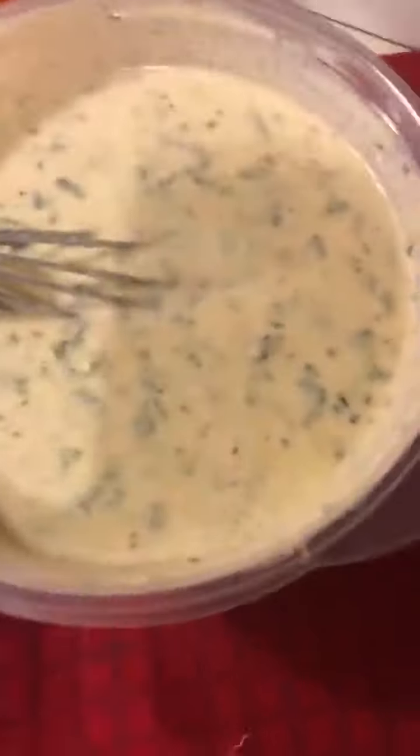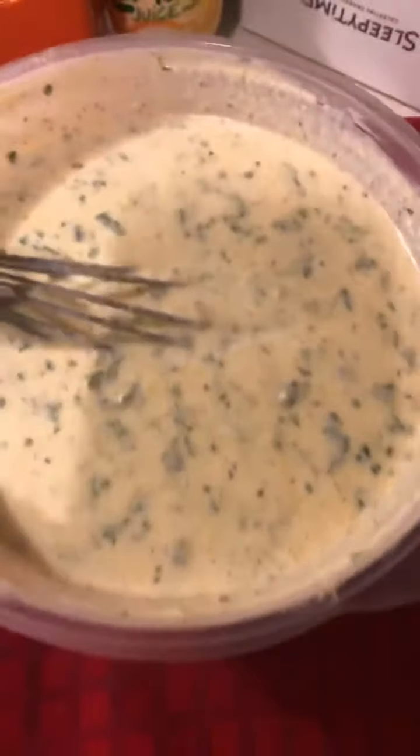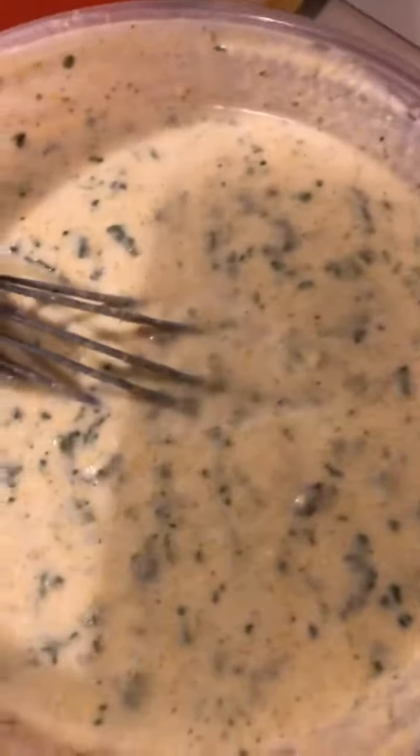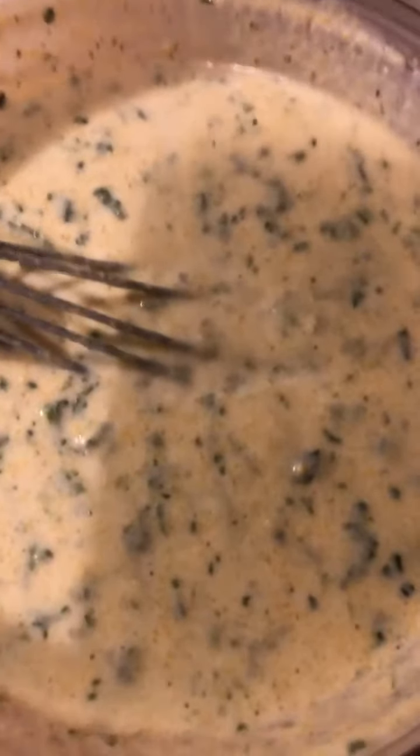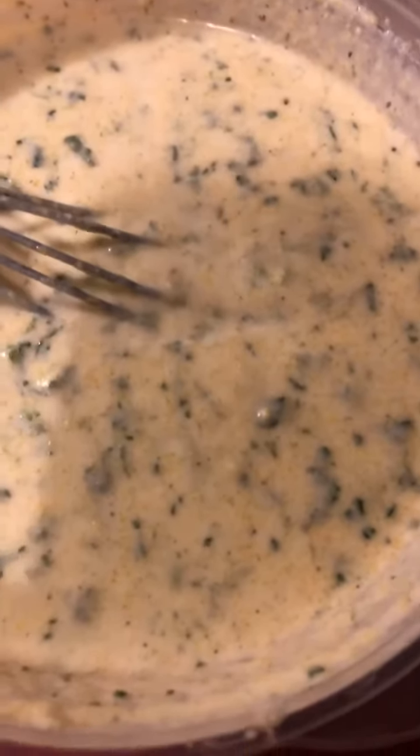I've got my cornbread mixed up. I've just kind of added some little things a little bit different. This is about two boxes of the Jiffy mix, a quarter cup of cornmeal, three eggs, a little bit of olive oil, and one stick of butter.